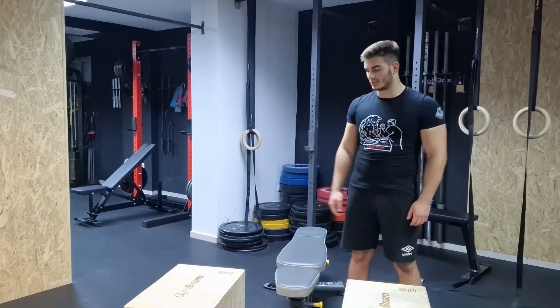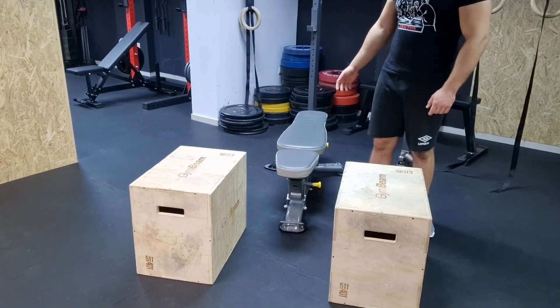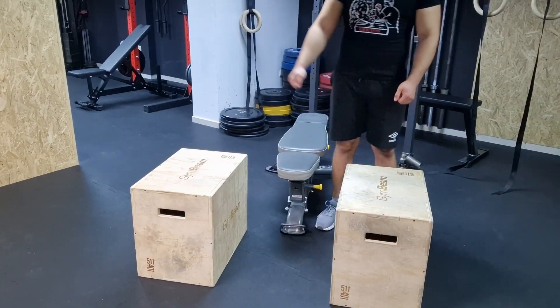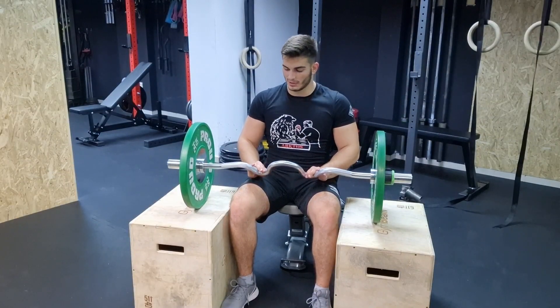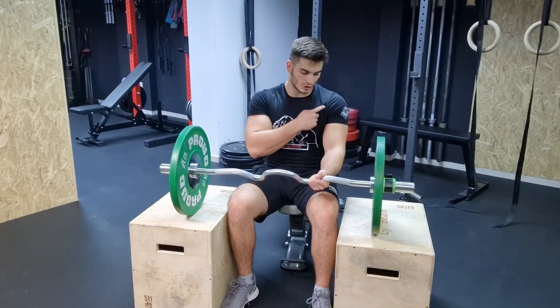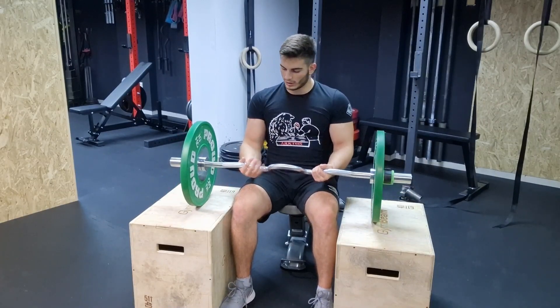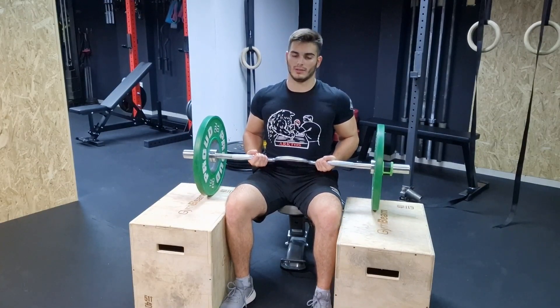The setup for the first exercise looks something like this. You have your two boxes on the side and the bench in the middle. You're going to be sitting on the bench and your bar is going to be sitting on these boxes. Then you want to take a bit of a wider grip so your arms and shoulders are in a straight line. Then you pull your elbows back, straighten your back up and lift like so.